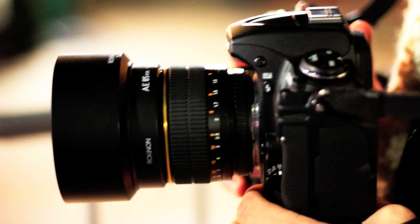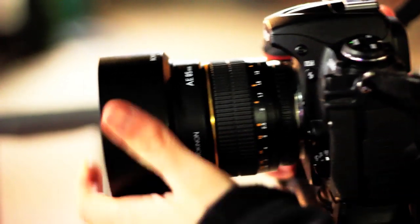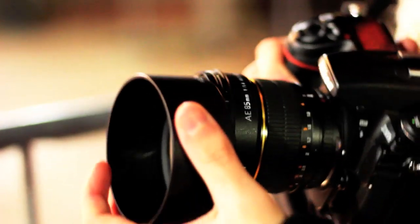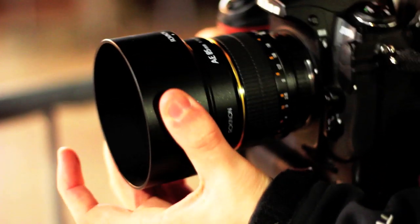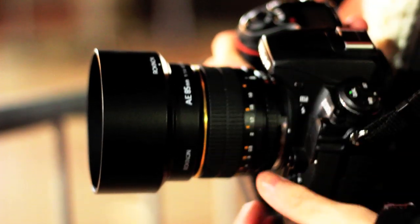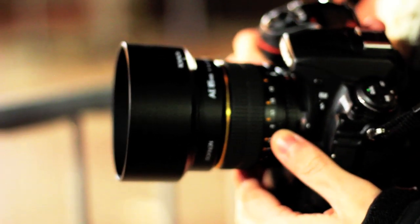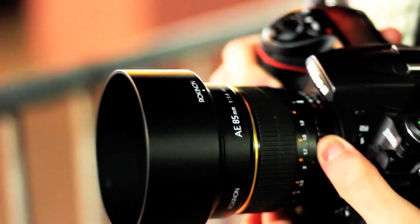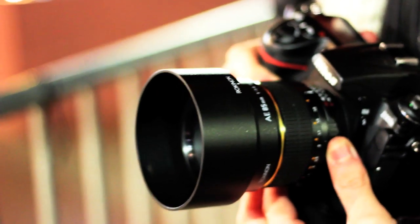This is a fully manual lens with a removable lens hood included and a Rokinon brand lens cap that gets in the way of the lens hood, so something to know right away — you might want to just buy an aftermarket lens cap. Its minimum focusing distance is one meter, and you can see the focusing ring and the aperture control ring down here.